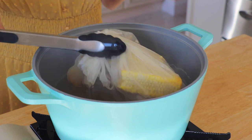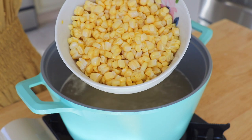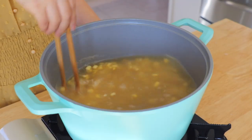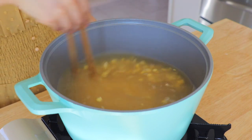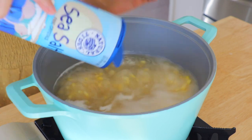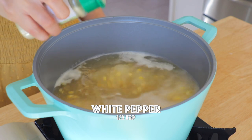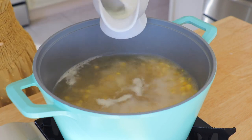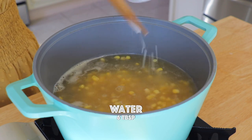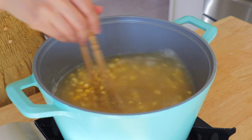Remove the spice bag. In the chicken stock over high heat, transfer in the corn and cook for about 5 minutes until fully cooked. Season the soup with salt and white pepper. Thicken the soup with a cornstarch slurry — add 3 tablespoons of cornstarch with 6 tablespoons of water. Stir until thickened and bring it to a boil.